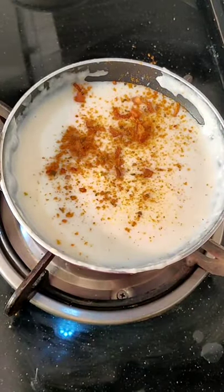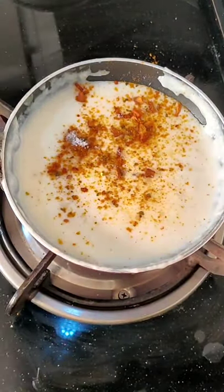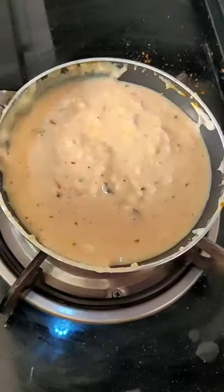Add salt, oregano, chili flakes, black pepper, and all these things. Enjoy your snacks!